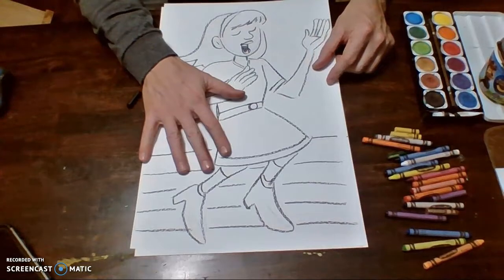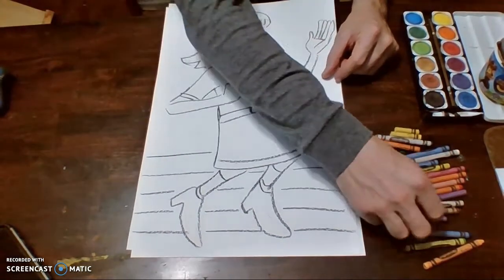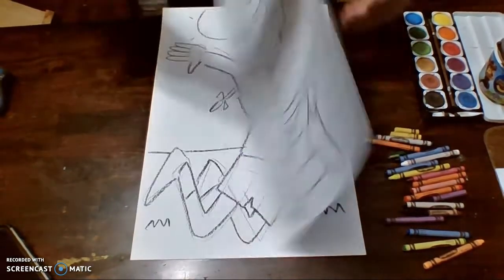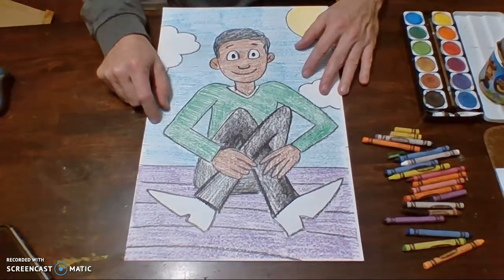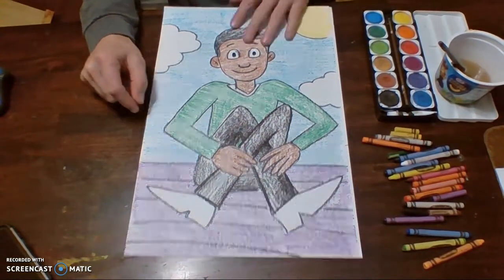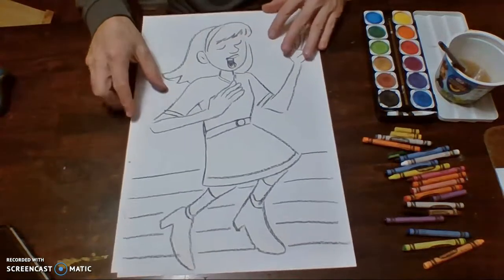Now when you're finished with this, you can always leave it with crayon, or you can go over it with a black Sharpie marker. And you can color it with either crayons like I did over here, or you can actually use watercolors. I'm going to show you how to paint this, but I'm going to do it very, very quickly.